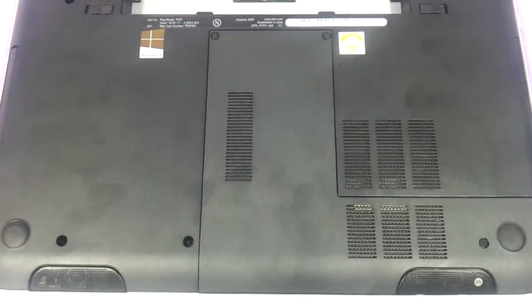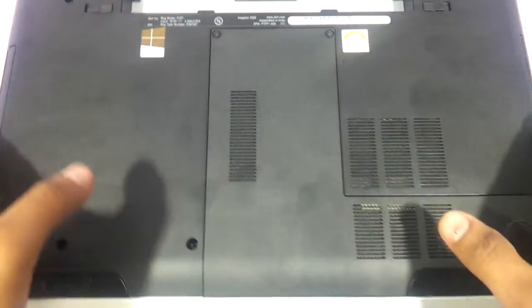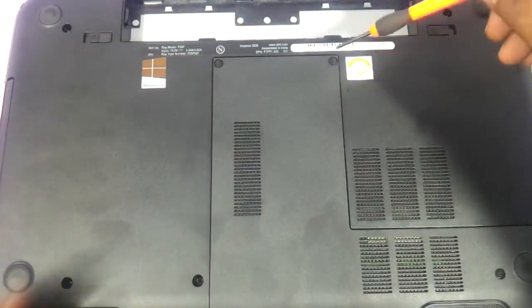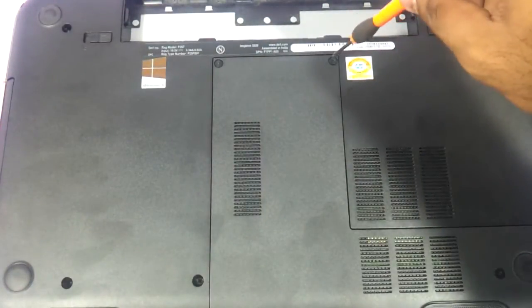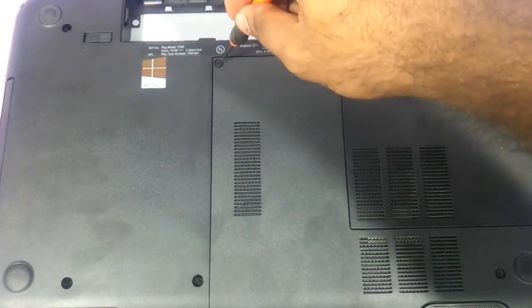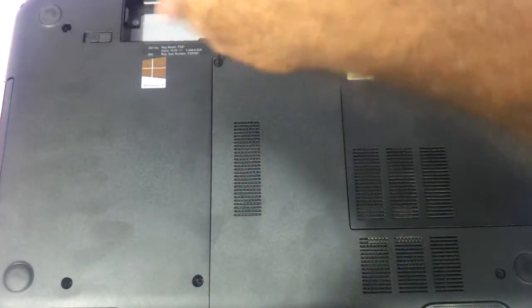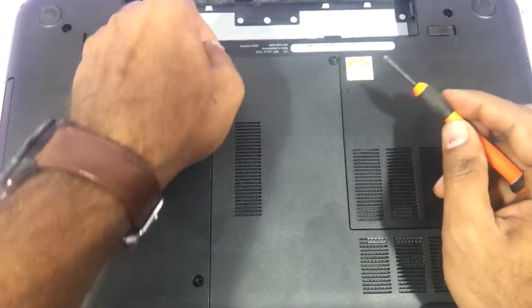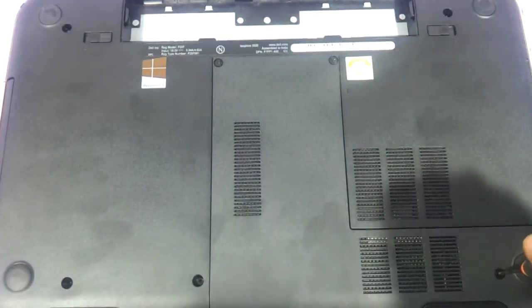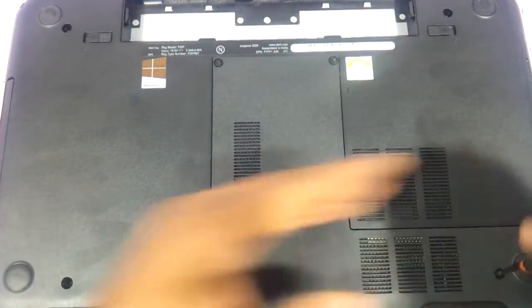This is the base of the N5520 or the 5520 or 7520, and you take a little screwdriver. There are two screws here which need to be removed. We suggest you take another screw over here too — so totally three screws.